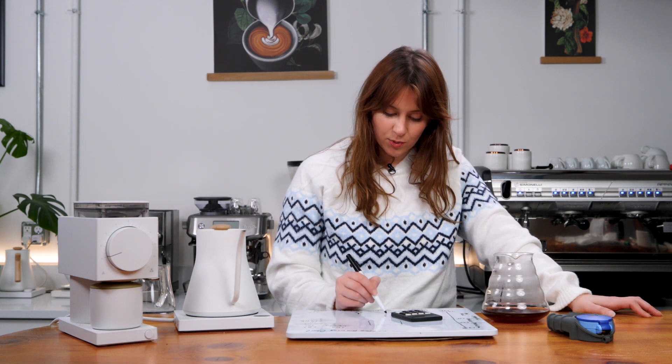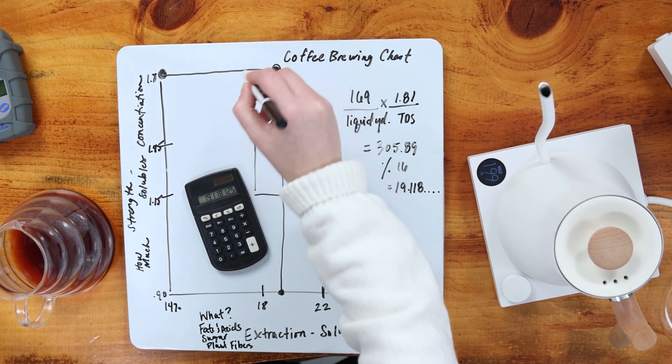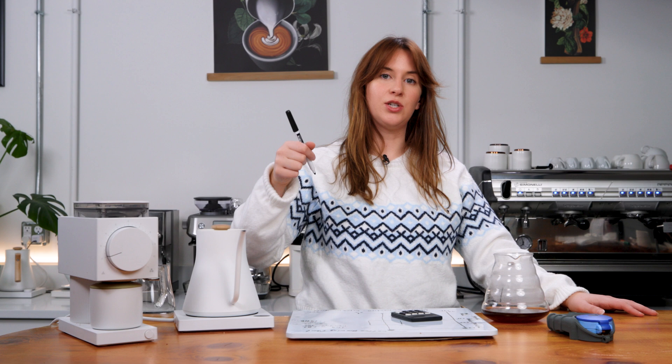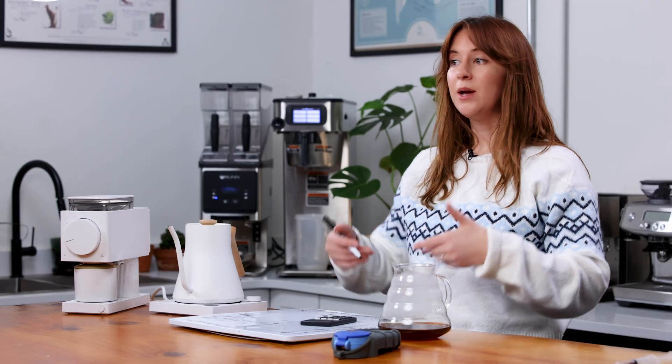We're landing within range on our graph at 19%, but that is not in the box. It's very clear that our TDS, our strength, is way too high at 1.81 — that's where the bypass comes into play. We are going to add water to our brew to bring the solubles concentration down into optimum brew so it lands within our balanced brew box. We can do that by continuously checking with the refractometer. I'm going to add 50 milliliters of water, which will bring me to 224 grams of liquid yield — that's a 1 to 14 ratio, technically, which is within the optimum ratio guide of 1 to 14 to 1 to 20.